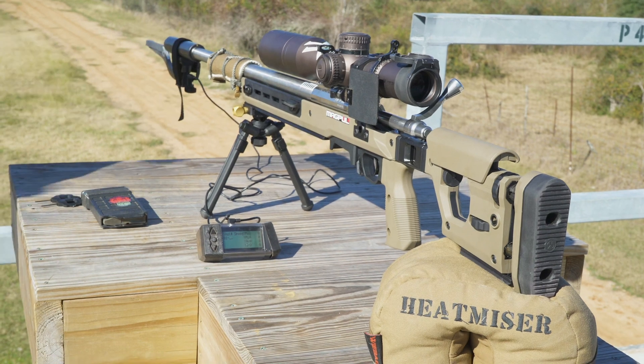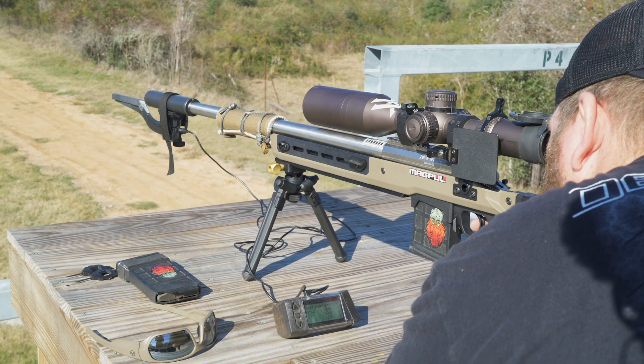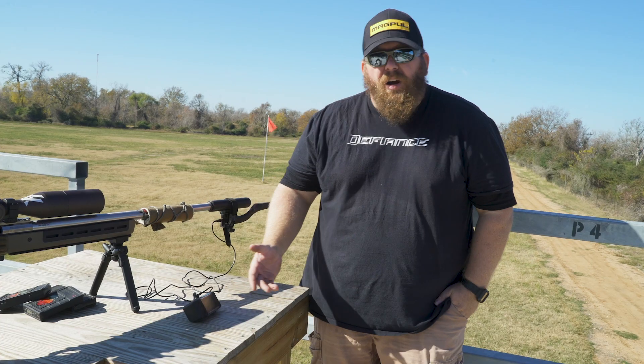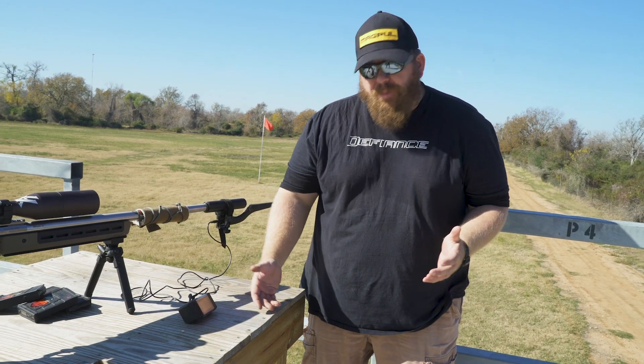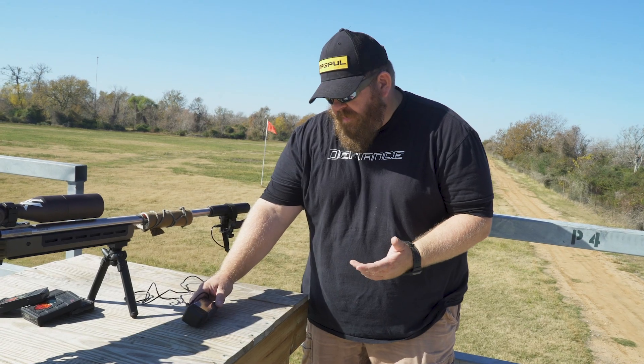The biggest thing is using the MagnetoSpeed V3, getting it hooked onto a rifle, getting the proper alignment, and then shooting your samples. You're doing a sample of the batch of ammunition and you're trying to find some key factors.